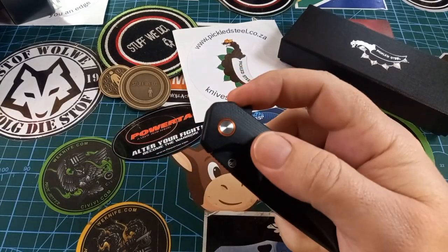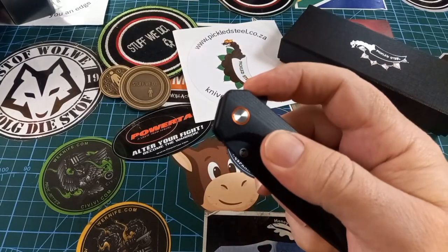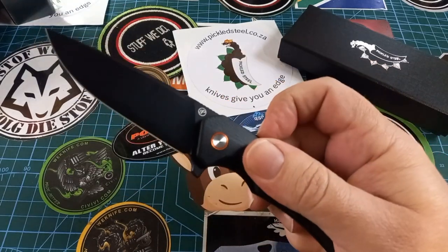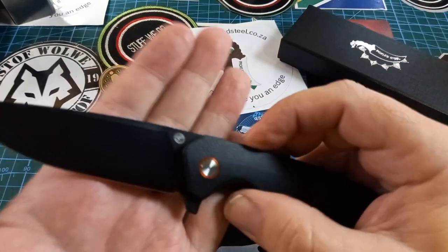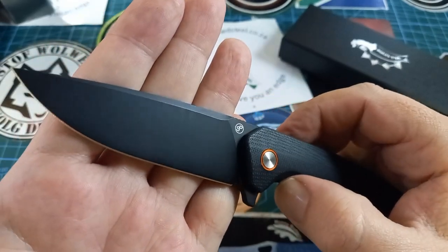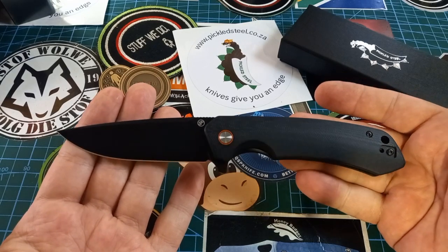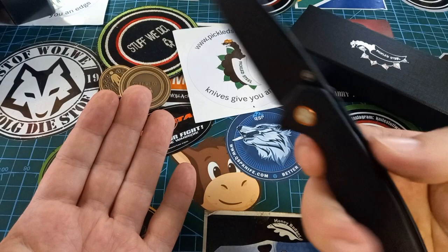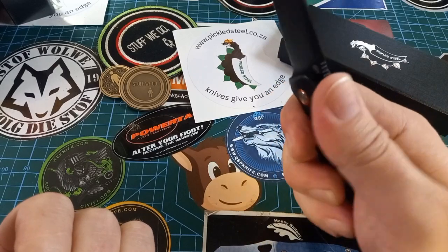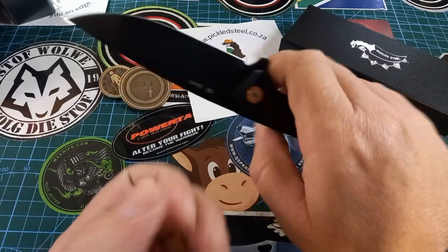It ticks the other way and sucks it back in, and the way it flicks out is fantastic. This thing has got a fantastic detent on it — it's pretty much impossible to fail a flip. It's got the new PS logo for Pickled Steel, a switch at the top, and look at the shape of this knife — sometimes simplicity is just the best way to go. We have a very neutral handle with one finger groove at the top, and however big your hand is, it's going to fit quite nicely.